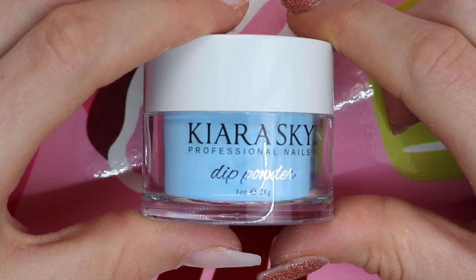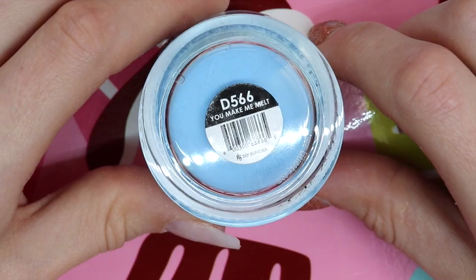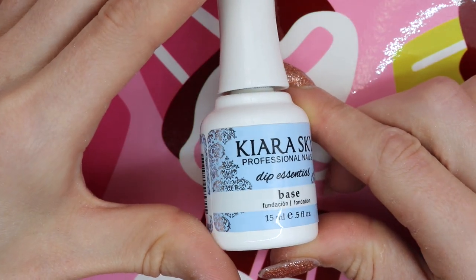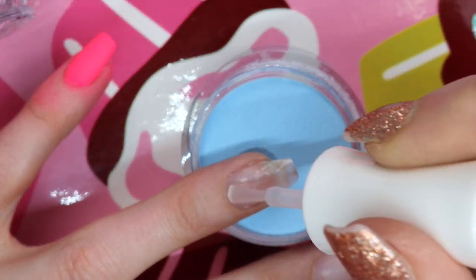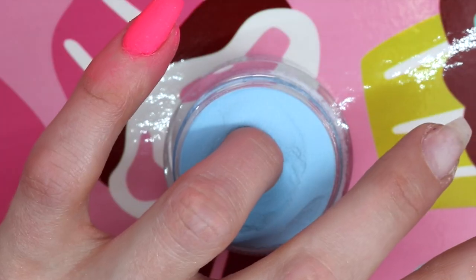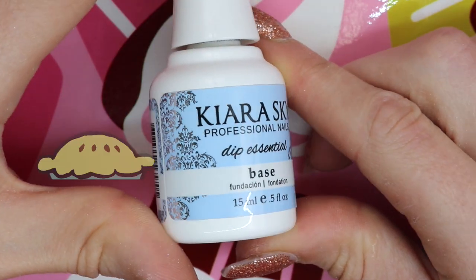Aw, how sweet — this one's called You Make Me Melt. This is the next one I'm doing on my ring finger. How fitting. I'm going to apply base, dip, tap, brush, base, dip, tap, brush. Easy as pie.